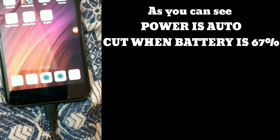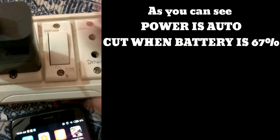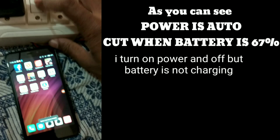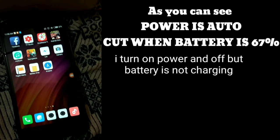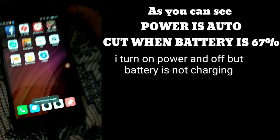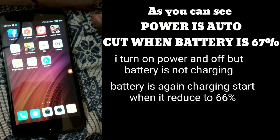As you can see, power is auto cut when battery reaches 67%. I turn the power on and off but the battery is not charging. The battery starts charging again when it drops back down to 66%.